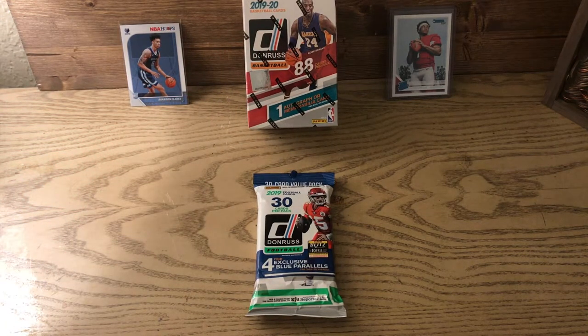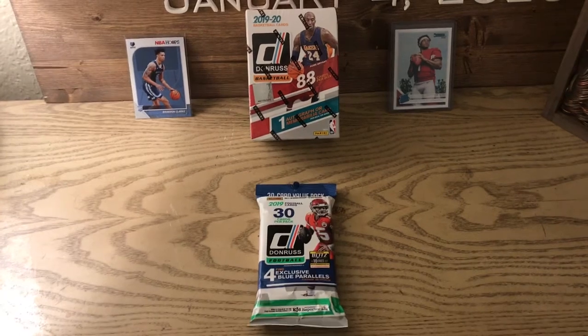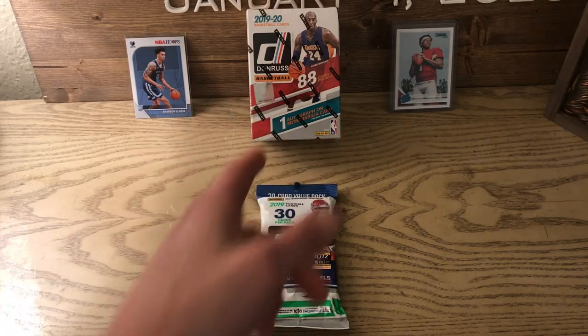...the basketball hype this year is insane with Zion and Ja. Brandon Clark's not one of the top three rookies, but it's been really exciting with Lucas cards going up immensely. Same with Trae Young — it's just an exciting time to get back into the hobby for basketball, and enter it for the first time.